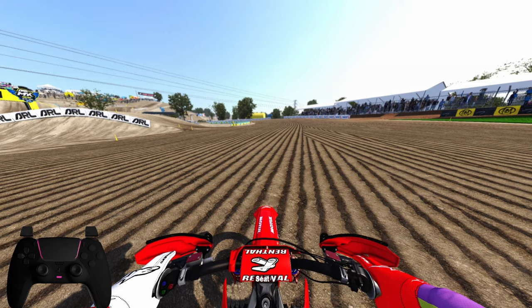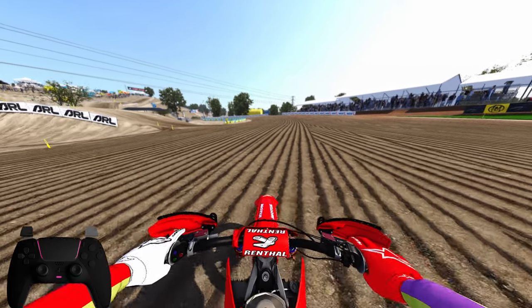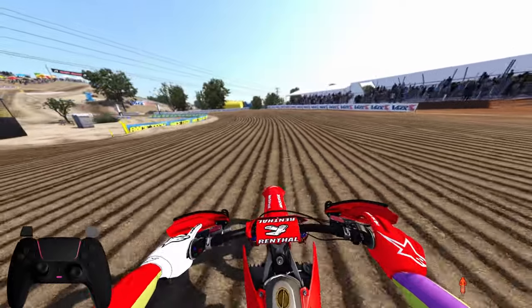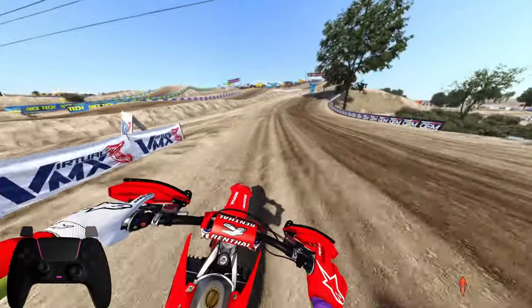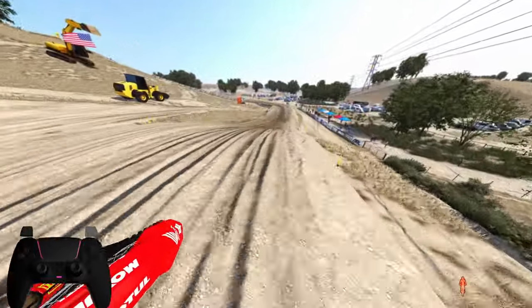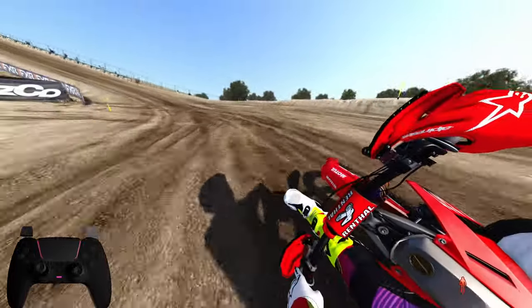I'm going to drop this down as well. So I think that's going to be my new settings. I'll go ahead and show you what that looks like riding here at Rancho Cordova — or as you guys know, Hangtown. It's going to be my new settings: a more attack position, over the handlebars kind of look, nice and close.